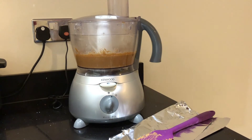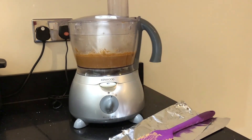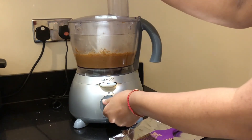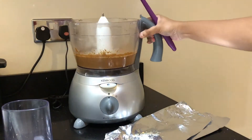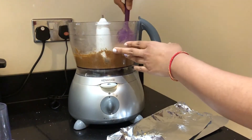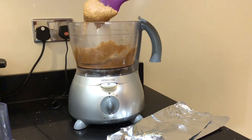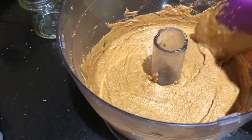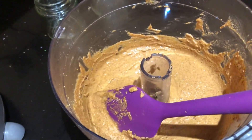While blending, also keep an eye on the blender as it might get overheated, especially if you have a less powerful one. If that's the case, stop blending and let the machine cool down, then continue blending. The creamy almond butter is all ready now — remember, the more you blend, the creamier it gets.